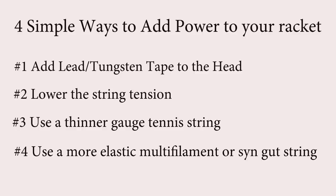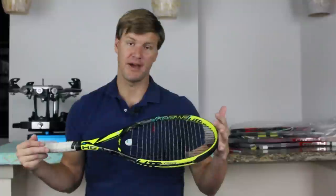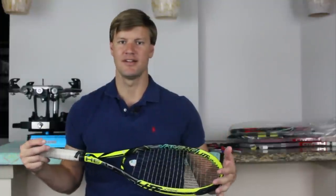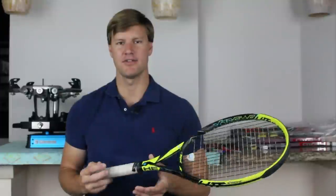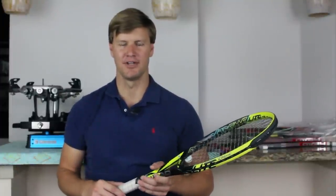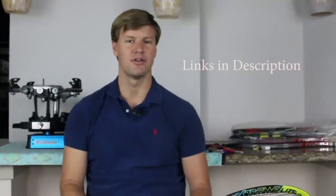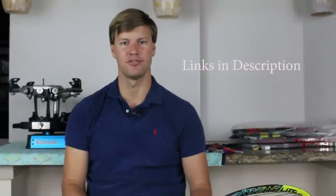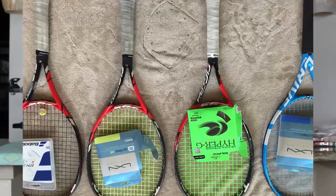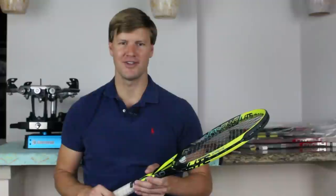I hope you found this video useful. Just remember: by adding weight, lowering your string tension, changing your string gauge, or changing your string material — these are all ways you can keep the same tennis racket you like and increase power from the baseline. In tennis today it's always great to hit those powerful ground strokes and passing shots, so if you feel like you're not getting enough power from the baseline, try one of these things to see if it's a great fit for your game. Below in the description I'll link to some softer strings I recommend when people ask for more power, and also some polyester strings where you can go thinner gauge and still get good durability. This has been Drew from Frisco Tennis Shop — hope to talk soon.